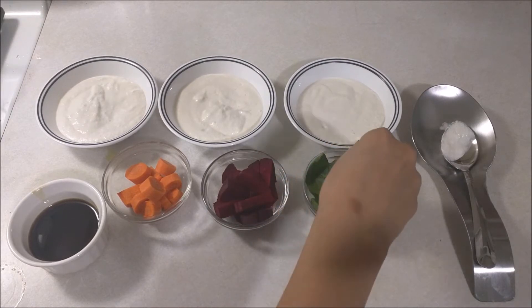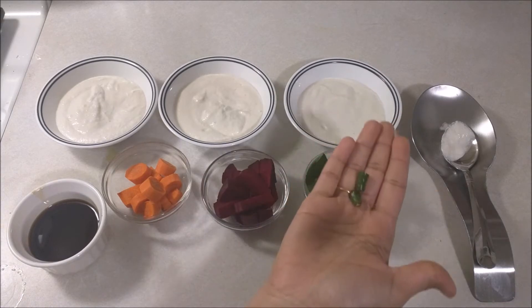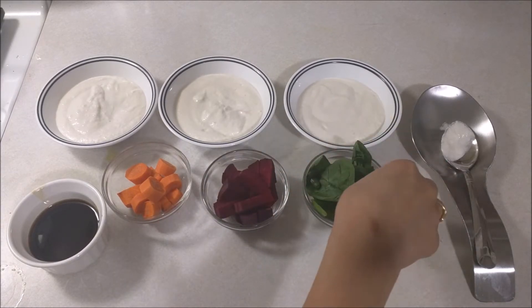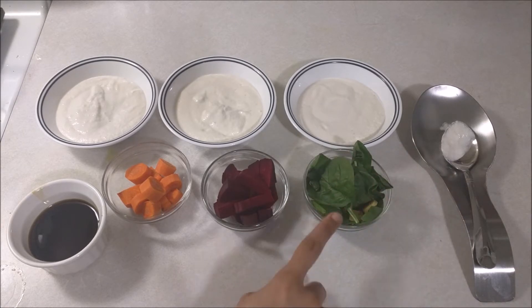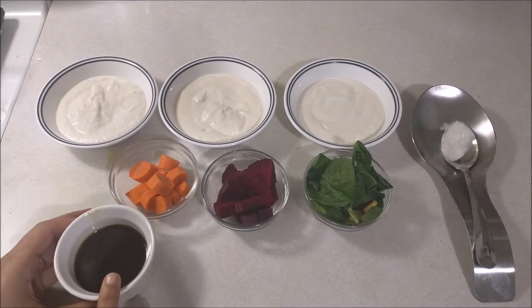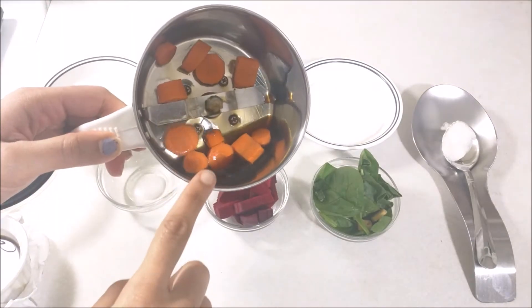I will make spinach a little spicy, but it is not too spicy — it will make a different taste. I will add a little bit of ginger to make it a little spicy. Carrot and beetroot are sweet.